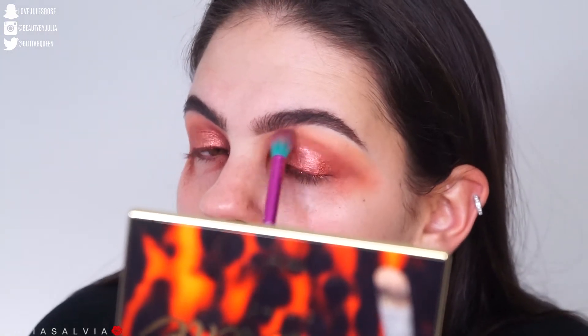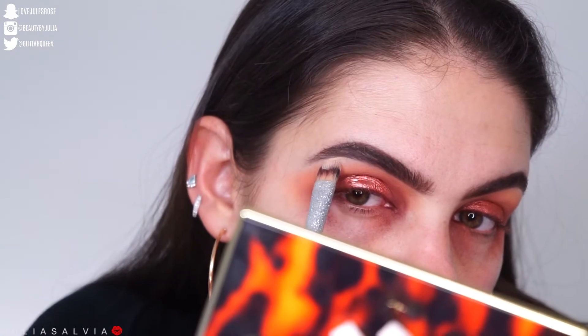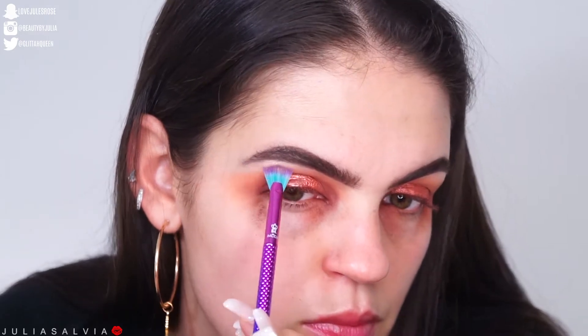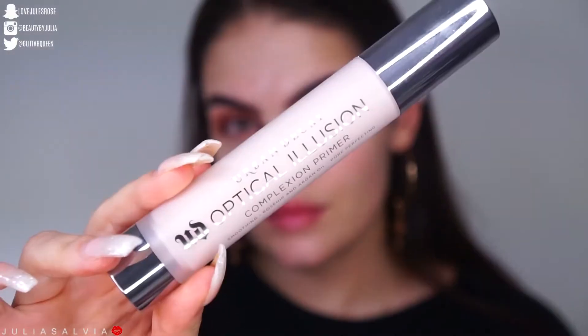I then took another transition color from the Toasted palette, and shaped out the brows a little bit. For highlight around the eyes, I'm using the Ofra highlighter — I'm not sure of the name but it'll be linked down below — and also using it as a highlight on my face.